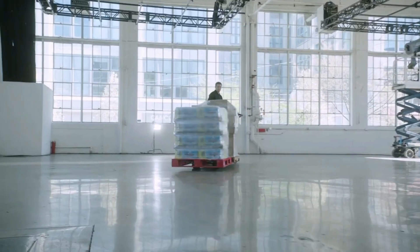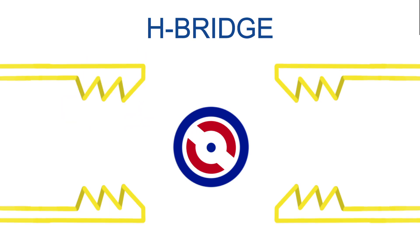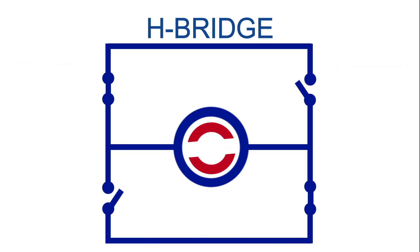For direction control, the microprocessor uses a technique called H-bridge. H-bridge is a circuit that allows the motor to spin in either direction by reversing the polarity of its terminals. The motor controller switches the H-bridge based on the analog signal from the microswitch, which indicates whether the handle is squeezed or not.